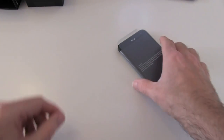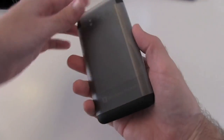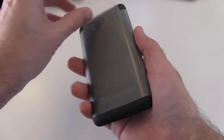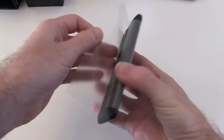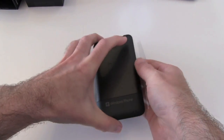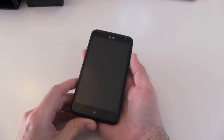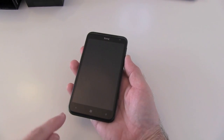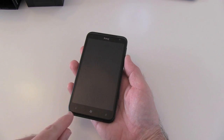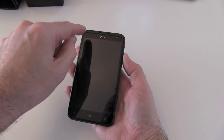Let's get the box out of the way and have a look at the handset itself. This is a big phone, but it actually feels quite light in the hand — it's not heavy by any means. We've got the 4.7 inch super LCD screen, flanked by some touch-sensitive buttons down the bottom, a speaker grill at the top.